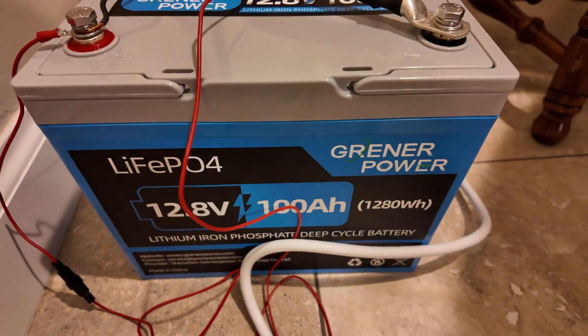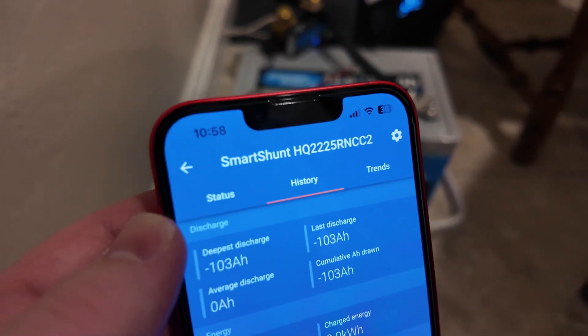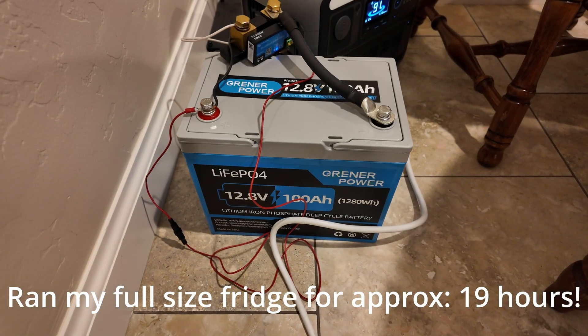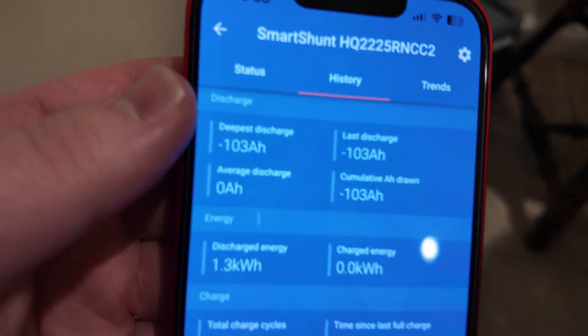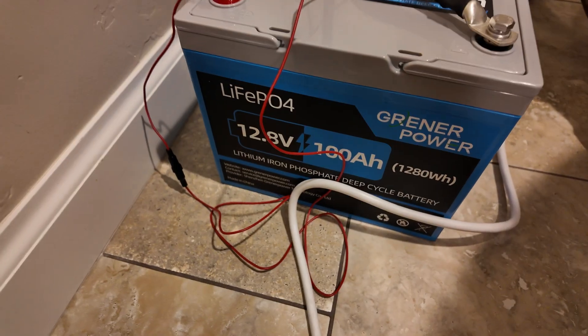The runtime test on my full-size fridge with this Greener Power battery is complete, and I caught it right as it finished. It's almost 11 a.m., so it ran my full-size fridge for approximately 19 hours. That's very impressive. And even more impressive is the capacity — this was less than a 0.2C rate, and check it out: 103 amp hours. Wow, great job, Greener Power.